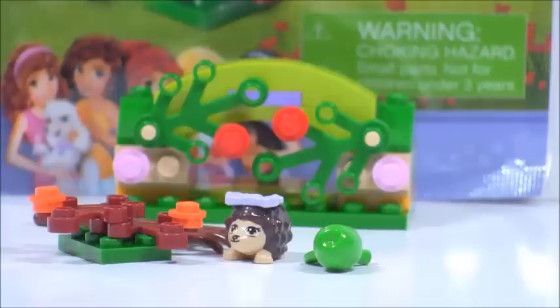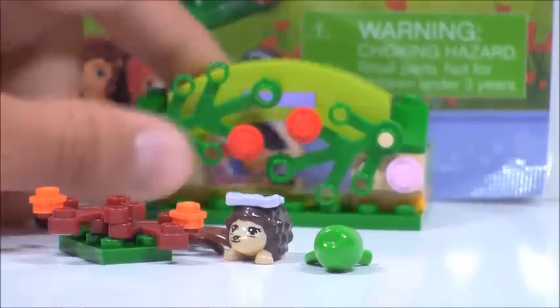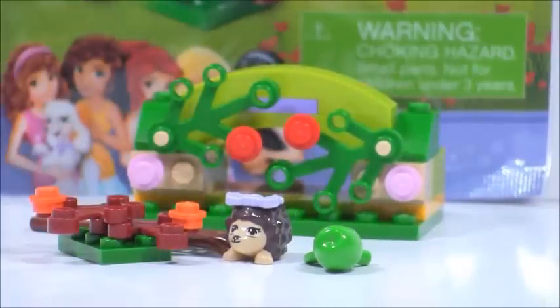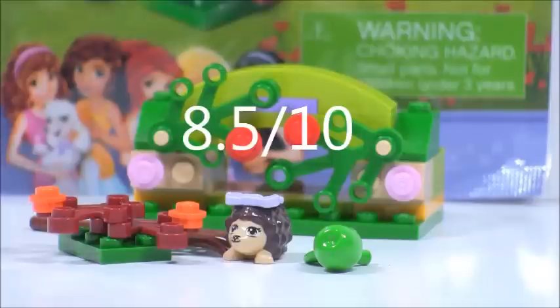But it's still kind of not too good because of the price-per-piece ratio. It's still pretty cool that we got a 2x2 tile with a peg in the middle. I do rate this set an 8.5 out of 10. That's it for this review, and I'll see you guys later. Bye.